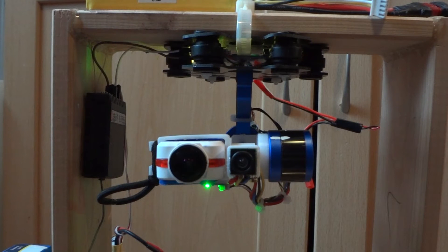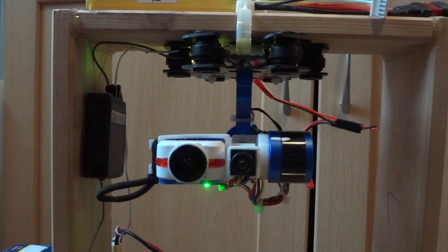I pilfered some parts from an old gimbal that I had lying around — the old mounting brackets. And then I took the two motors off another gimbal that I had. I 3D designed and printed the 3D arms and the mounting brackets for the cameras, and it seems to be working very well indeed.